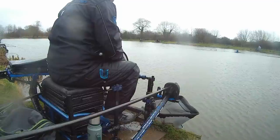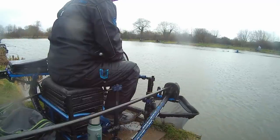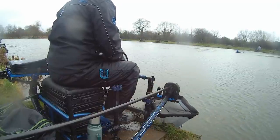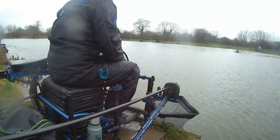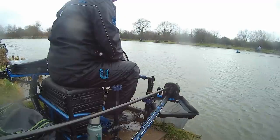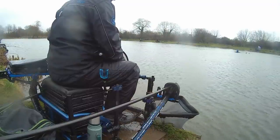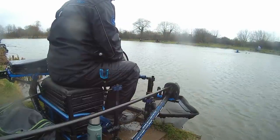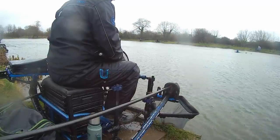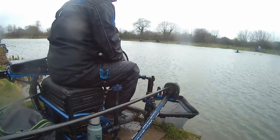The guy to my left has had one already, I've had one. I've got two guys in my section to my right — I don't think they've had one yet. I'm going to start on the tip. Just because it's so windy I'm fishing three-quarters of the way over. I don't want to go tight — I feel like that's carp central. The last thing you want is to be catching carp on a silvers match.